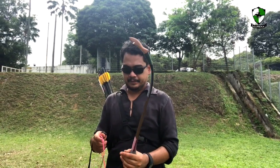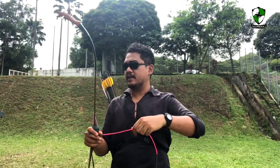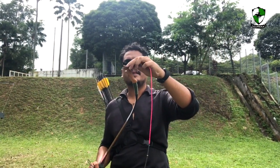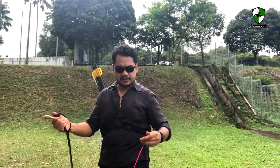So let's string up the bow. The bow has come with a pink string — I think this is Dacron, a Dacron string. The bow is roughly 48 inches long, which is quite short. So let's string it up.